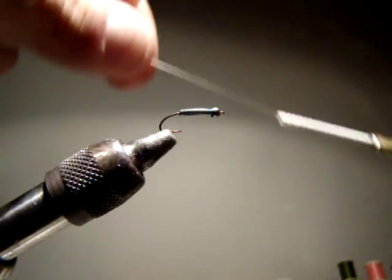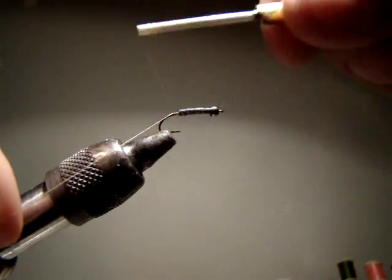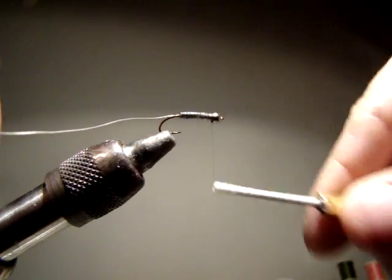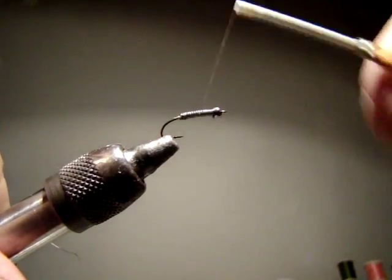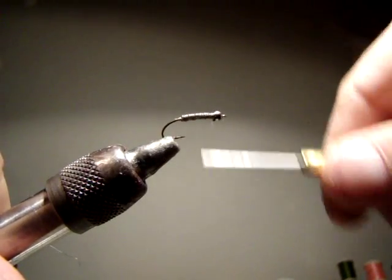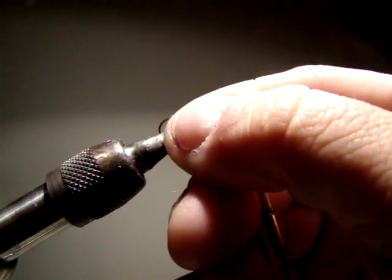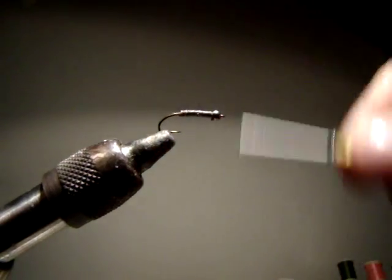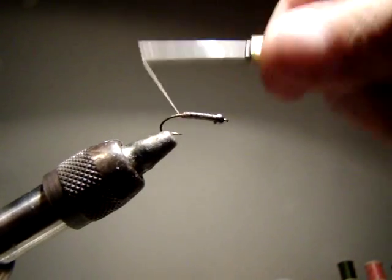Now I'm going to take my thread and start my wraps. I'm not going to cover the lead entirely. I'll break the thread off and adjust the hook. There we go - that's my underbody of the fly.